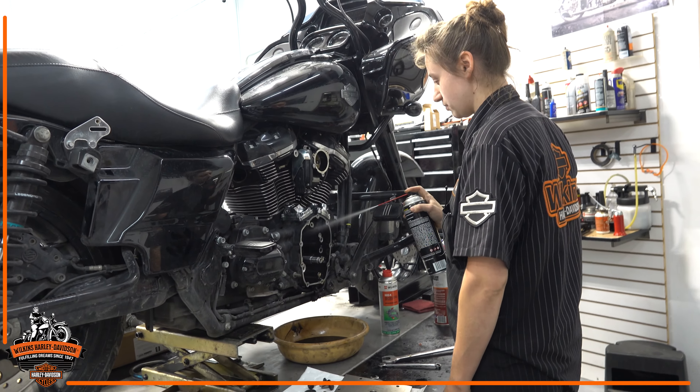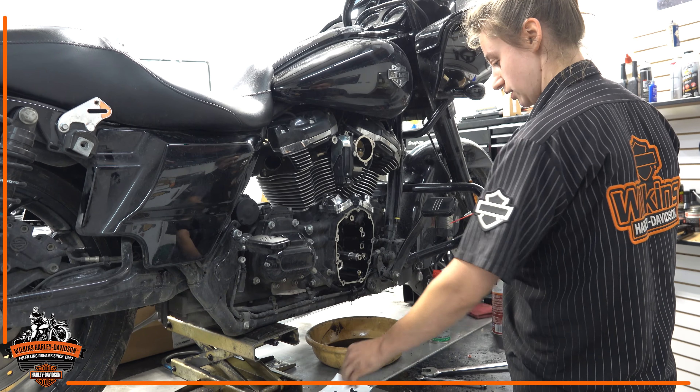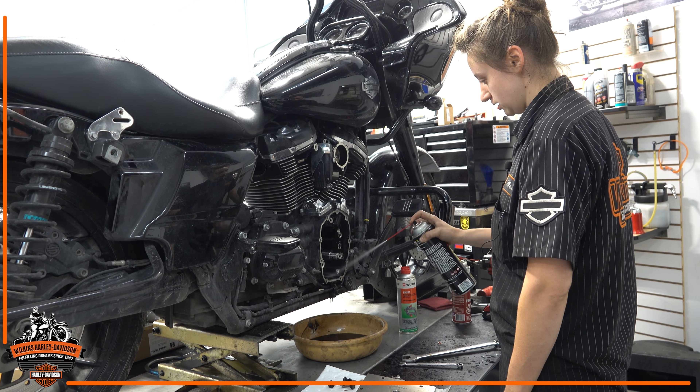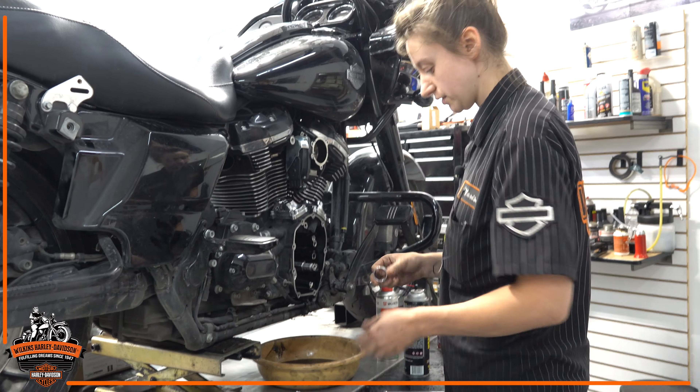So we're just cleaning it out. Got everything ripped apart here. Just got my old cam bearing out, so we're giving it a quick rinse before we install our new parts.